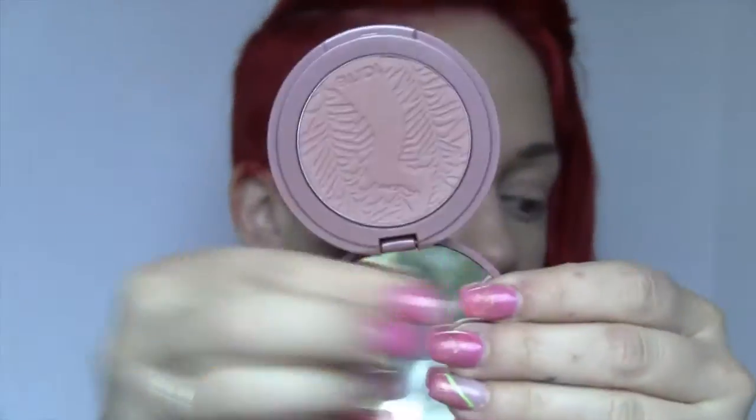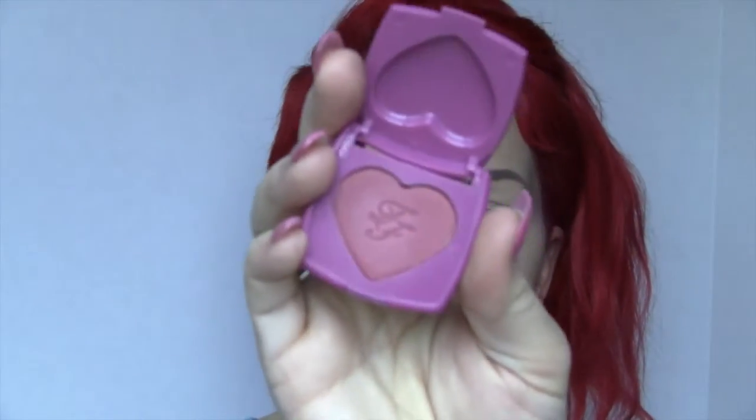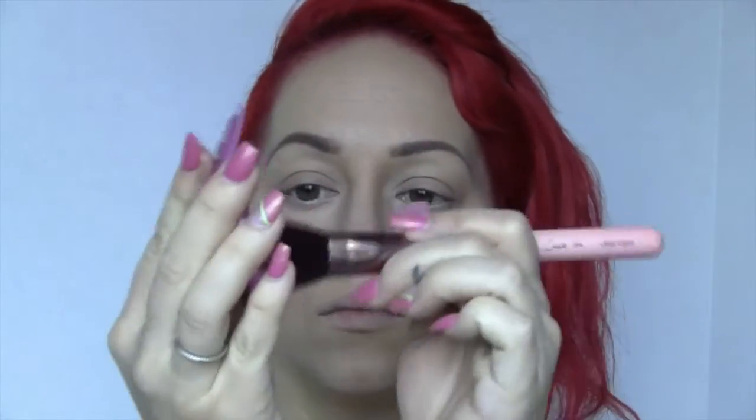Now taking the Tarte Amazonian Clay 12-hour blush in Exposed, I'm just applying that right above where I bronzed the face. It's a very mauvey color, very light — just adds a little bit of rosy pinkness. Now right on top of that, I'm taking my Too Faced Love Flesh Your Love is King blush — it's a little bit of a deeper mauvey pink, a little bit brighter to give that spring look, very natural, as if you've been in the sun for a little bit.